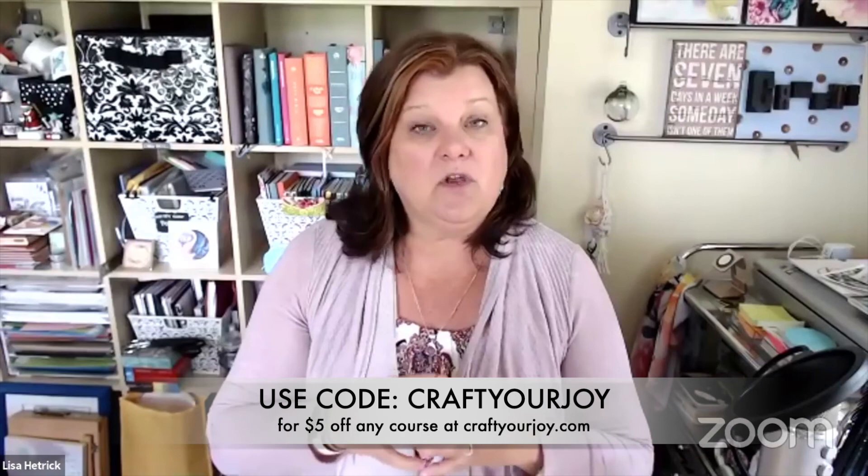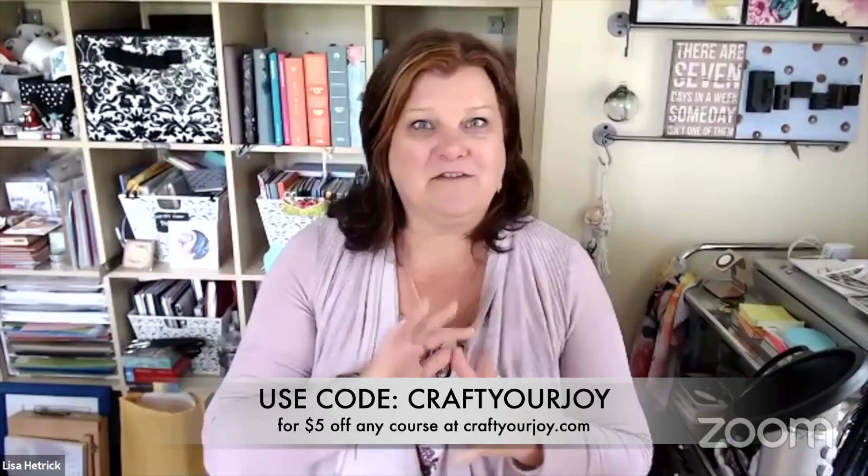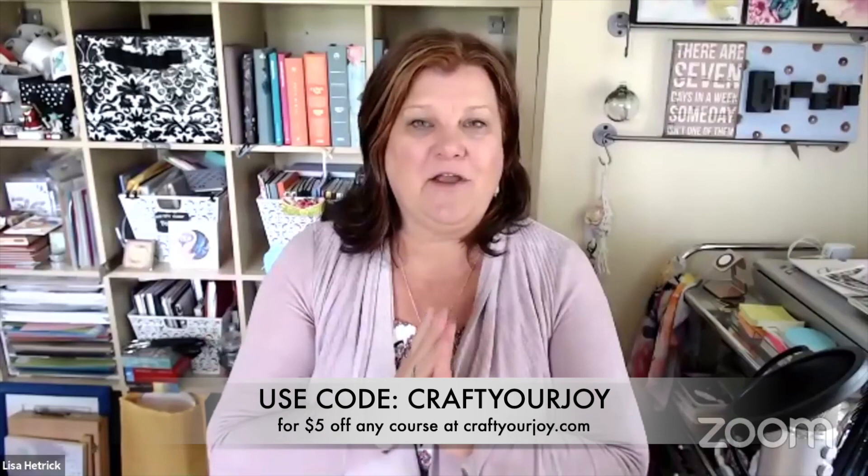I hope this quick video walkthrough of the Craft Your Joy Classroom made things easier to understand if you've been on the fence about taking any of my courses. I've been wanting to make this video for a long time. If you're interested in any of the courses, you can use the code 'craftyourjoy' — all one word — for five dollars off any class, and you can use that code for all of them if you'd like. I'd love to see you in the classroom, and don't forget to use the discussions area if you have questions.